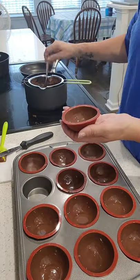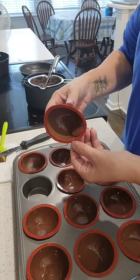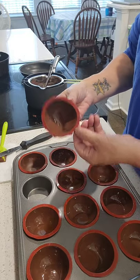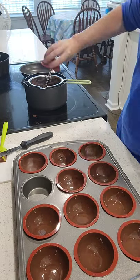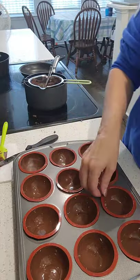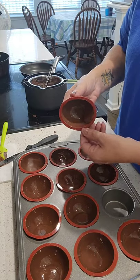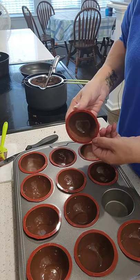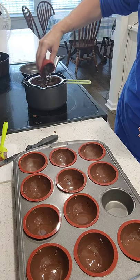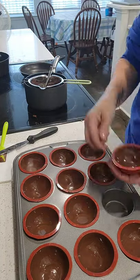If you ever get to the point on the second round that there's not enough chocolate, easily just go back to the boiler, stick in a little bit extra, and continue the process — continue swiping, continue cleaning the edges all the way through until you get to the last one. Do this all the way to the 12th one. If you don't want to watch this, fast forward and I'll get to the process once they are hard.